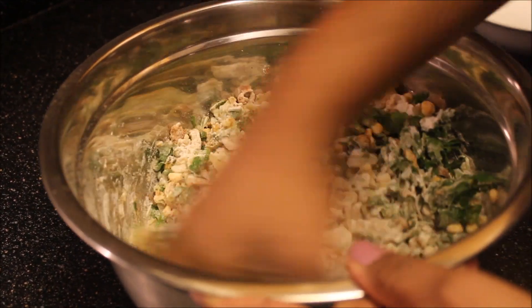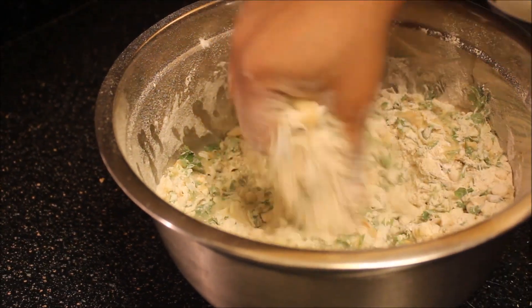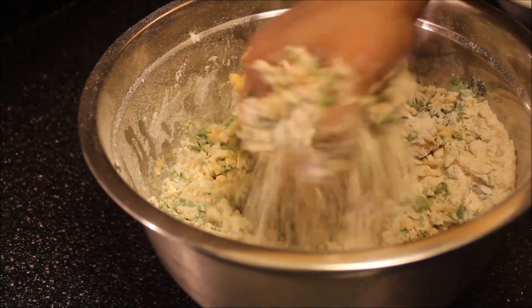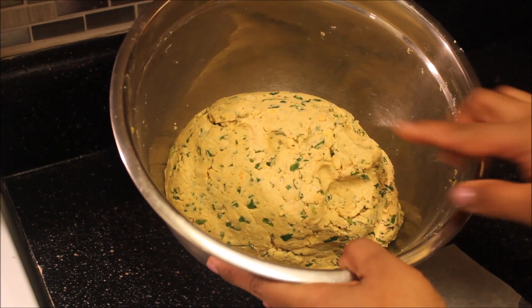So now let's mix these things together and add some salt. By adding little by little water, make a medium soft dough. The dough is ready.